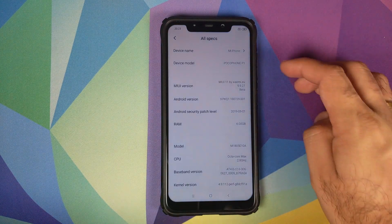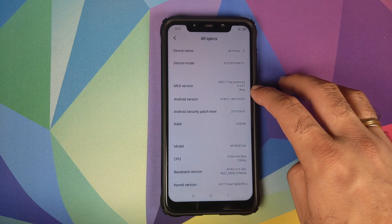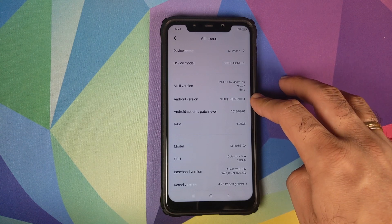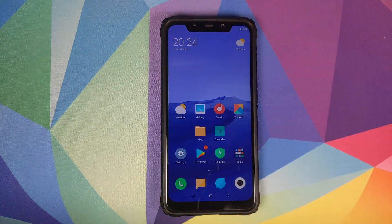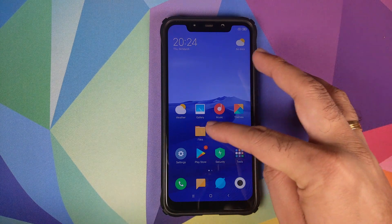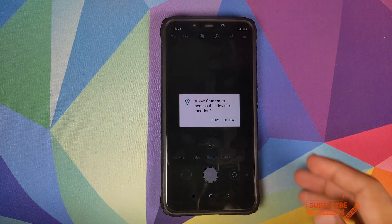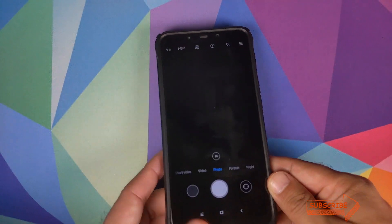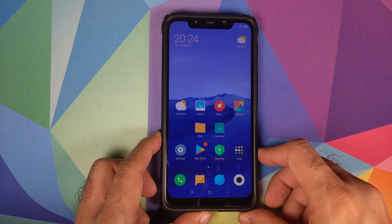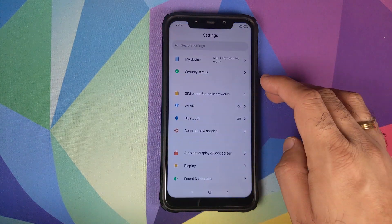And there it is — we are at the home screen of MIUI 11. Let's go into Settings, then My Device. Click on all the specs. You can see that we are running MIUI 11 by Xiaomi.eu based on version 9.9.27 MIUI 11 beta. The Android version is Android 9.0 Pie and the security patch level is from 2019-09-01. We can also see what apps come pre-installed: you have Gallery, Themes, and the best part is Google Play Store is pre-installed, so you should be able to sync your contacts and you do not have to flash an external package to install Google applications. Let us check out the camera application — and yeah, for me the camera is not working, so we'll have to flash the camera patch or just install a Google Camera port, which I personally prefer.